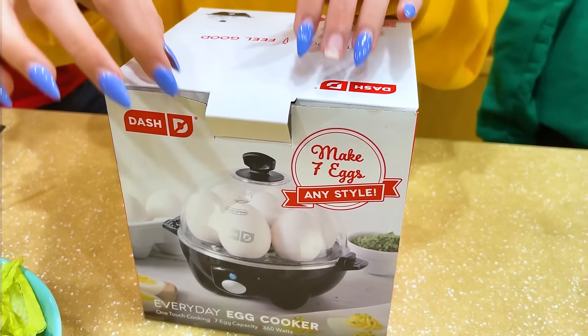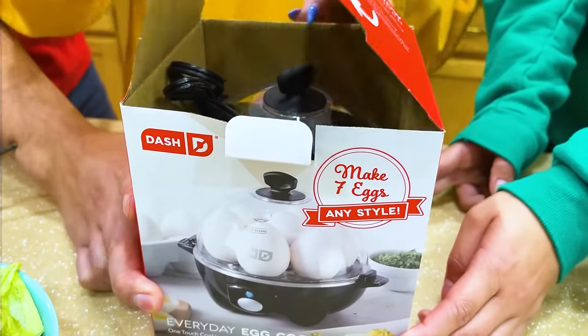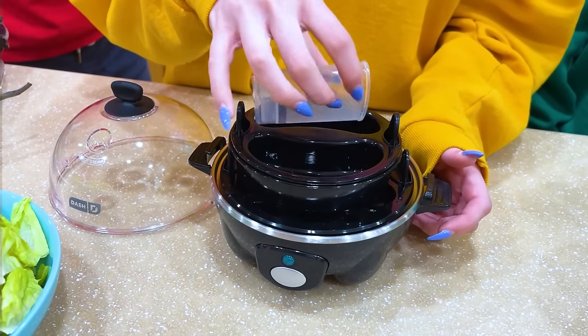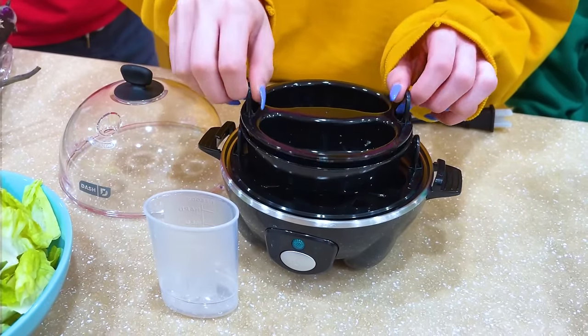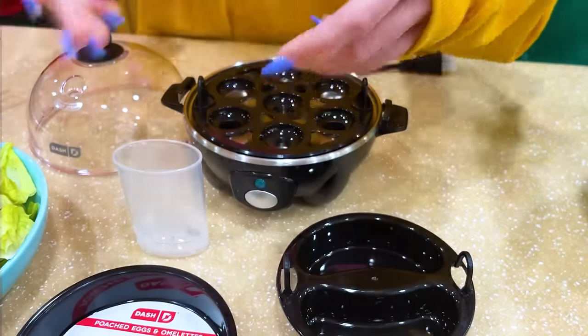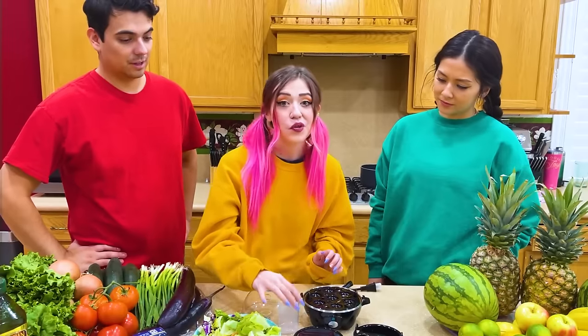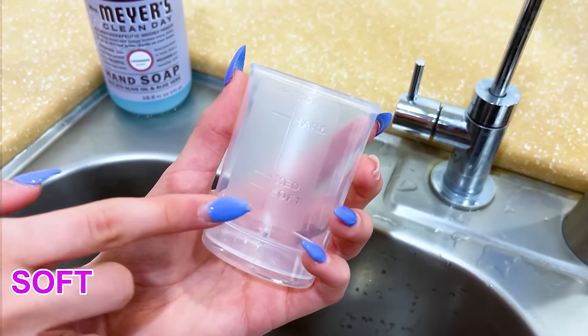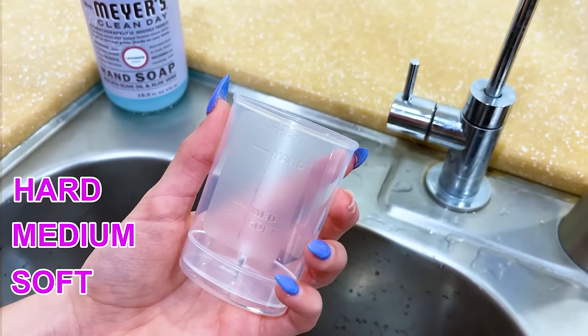First, take the egg cooker out of the box. Let's see what the egg cooker comes with. It comes with a measuring cup, a poaching tray, an omelet tray, and this holds seven eggs. To boil the eggs, we need to fill the measuring cup with water. The measuring cup has three levels for how you want to cook your eggs: soft, medium, or hard. For salad, we're going to do hard.